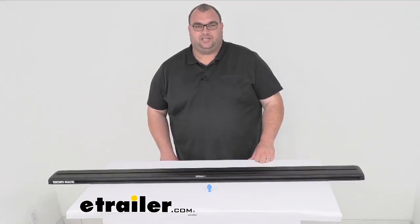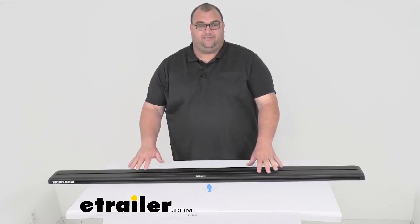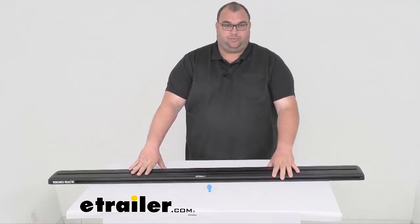Hello again friends and neighbors, I'm Steven, this is eTrailer.com. Today we're taking a look at this replacement Rhino Rack Recon Deck Crossbar, specifically 59 inches long. This is just one replacement bar.